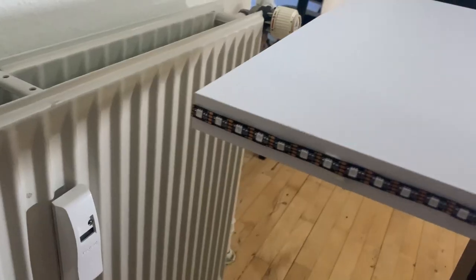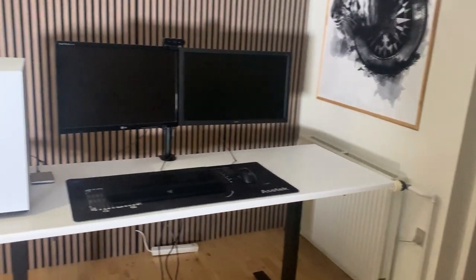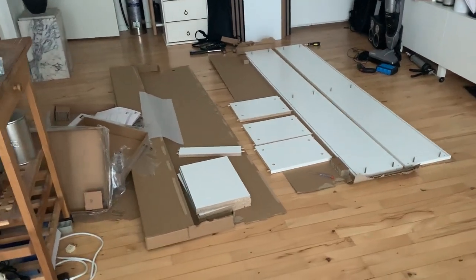Already at this point I thought the setup was starting to look really good, because the key point is to keep it as simple as possible but still have that gaming feeling and vibes — and I do think I achieved that. It was getting late so I called it a day. Then I got a delivery from IKEA.